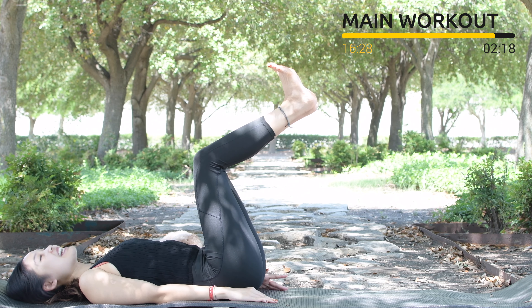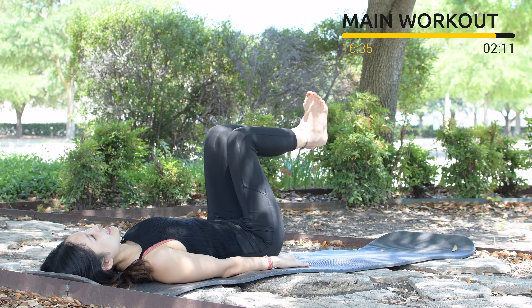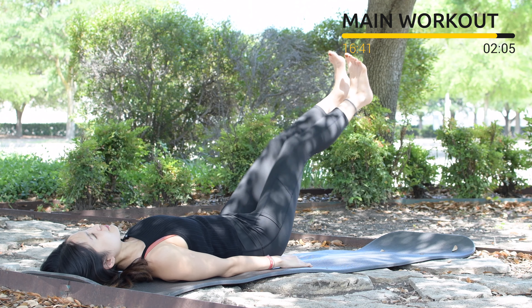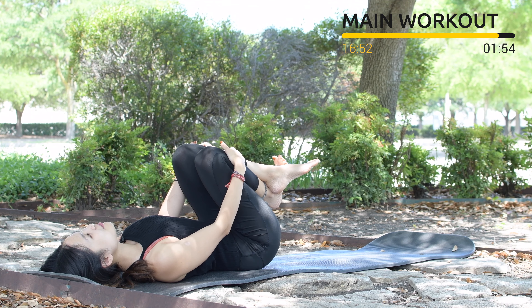Let's do it together for 10 times as quick as you can. 10, pull the belly button in. 9, 8, 7 — go back to each leg at a time if it's easier for you. 4, belly button in, listen to your lower back. 2, and last one slowly — come back, hug your knees to your chest. Inhale deeply through your nose and exhale deeply through your mouth.